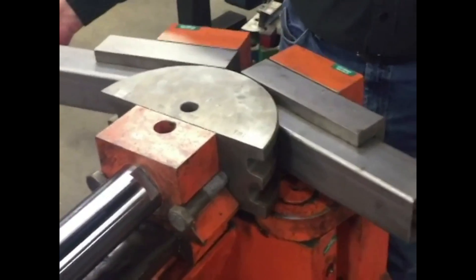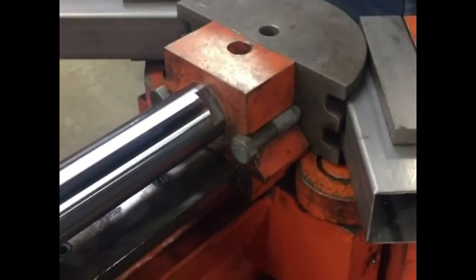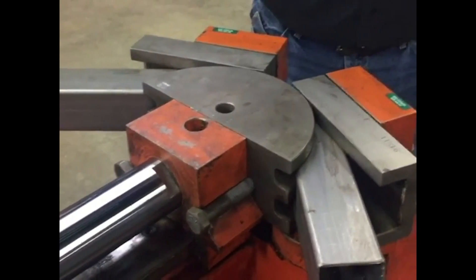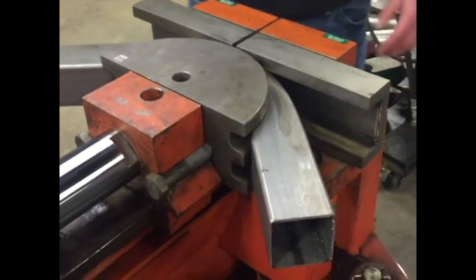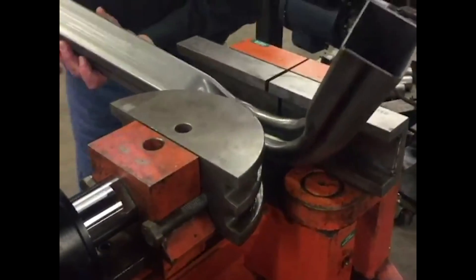Bending 14 gauge is used by a lot of our customers for structures, carports, and a range of buildings. They'll also make agricultural products with it, sporting equipment, and other various items.